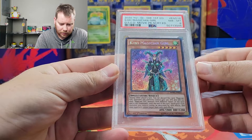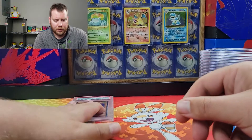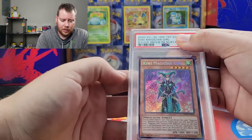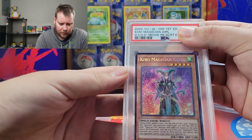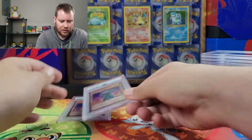We got an eight centering on it. I was contemplating sending some of these in and I was like, it's already off-center, I know that, but I still sent them anyways, hoping probably for nines. Got another Kiwi — an eight. Just the centering on them, I think.